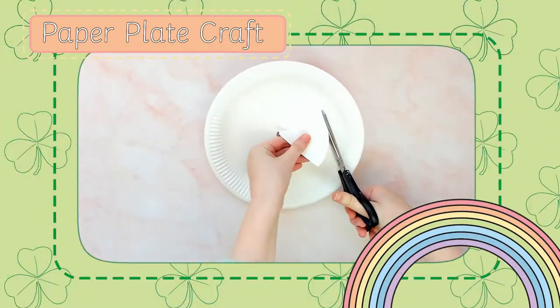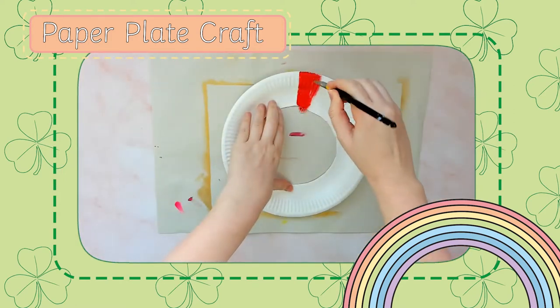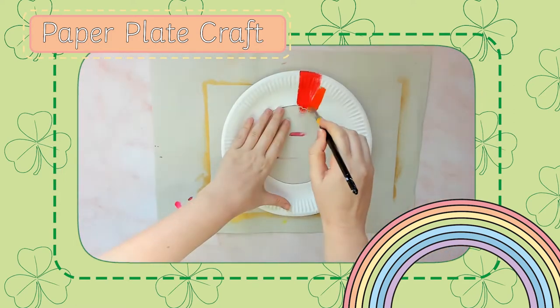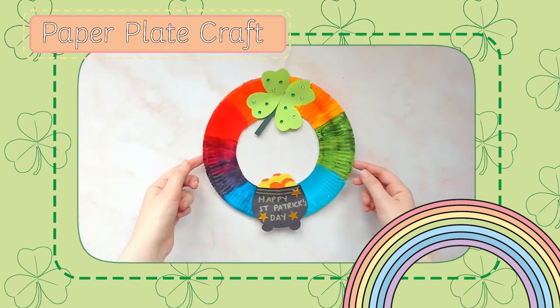This colourful paper plate craft makes a fantastic decoration for your St. Patrick's Day celebrations. Start with some red, yellow and blue paint and watch as the colours mix together in the middle.